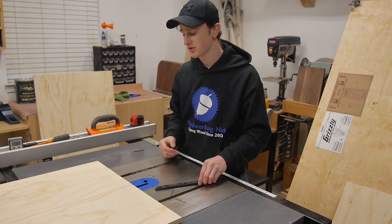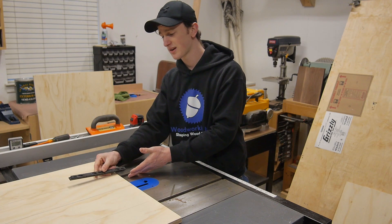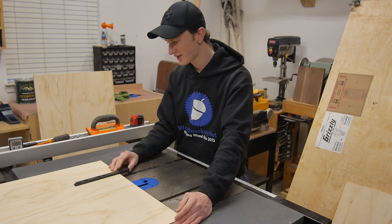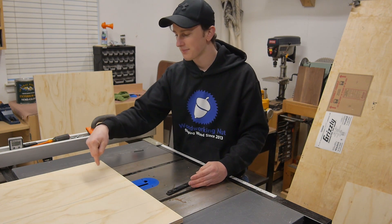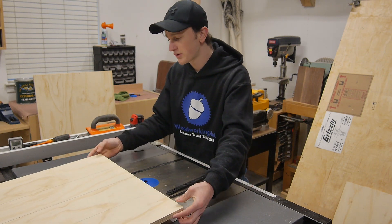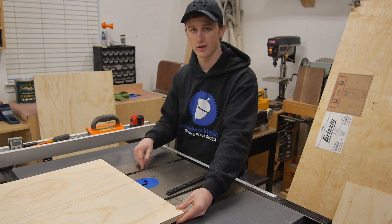Now you have a couple of options: you can either do another track on the other side, or you can do two tracks on one side, which is what I'm going to do since my base is so long. The great thing about these is you can attach them from the top down, so you don't have to try going underneath. For that, just go over to your drill press and drill some holes to attach the board to the runner.